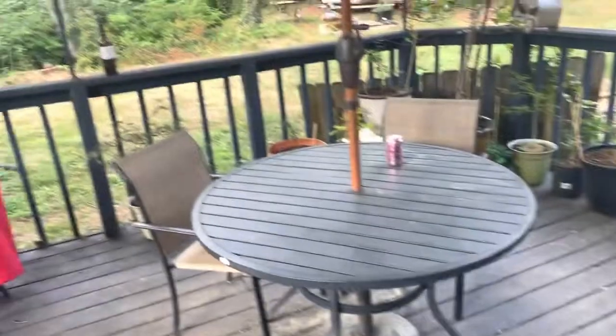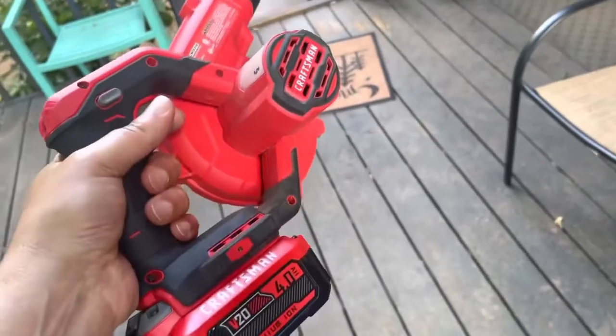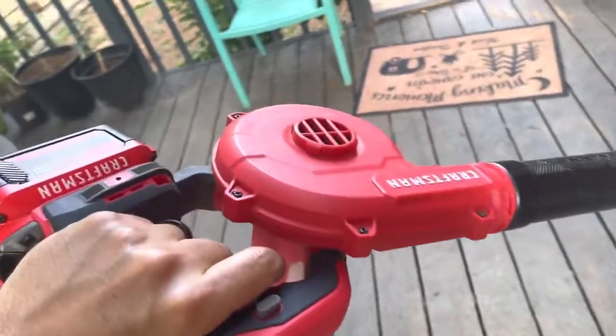My dog is down there barking, and sometimes the only thing she responds to is the Craftsman V20 Cordless Blower. It's like a dog whistle.